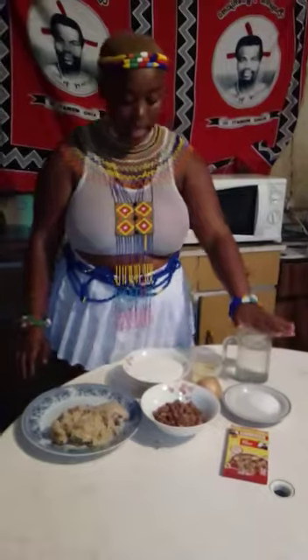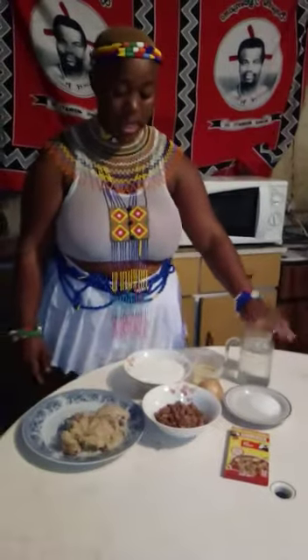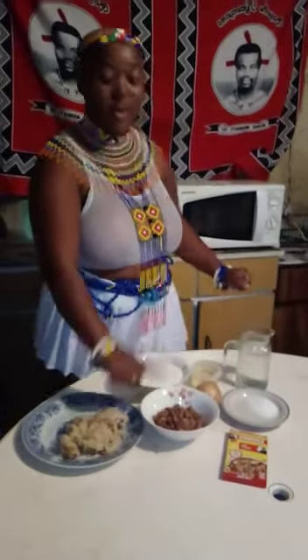Ok guys, if you are making Isigwatane, you boil sugar beans for 1 to 2 hours, not more than that.